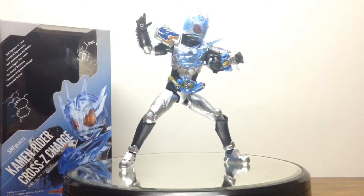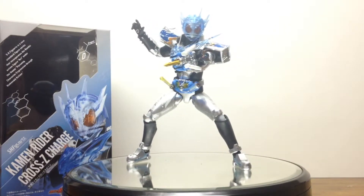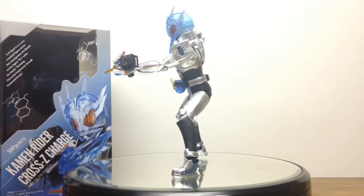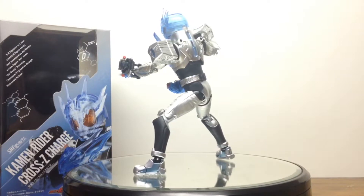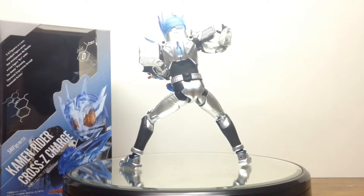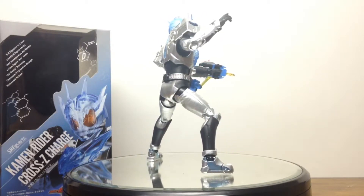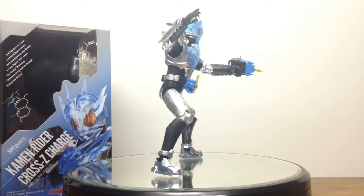We finally come to evaluation time. For my final evaluation, SH Figuarts Kamen Rider Cross Z Charge is actually a splendid figure. I wasn't expecting to enjoy it — I was actually regretting the purchase until it arrived, I opened it up, got to play around with it, got to display it, and got to see what it could do. And I actually love it, and it now makes me respect and value the form more in the show, even though I'm still a regular Cross Z and Cross Z Magma fan more.